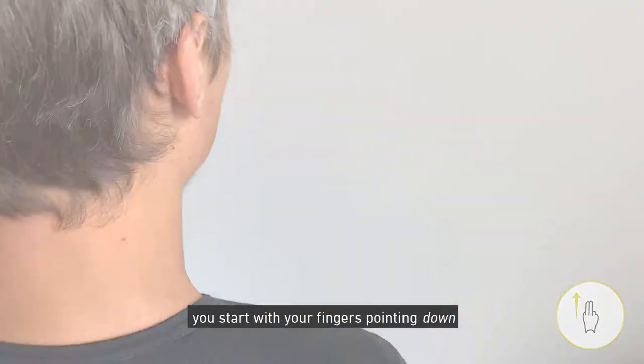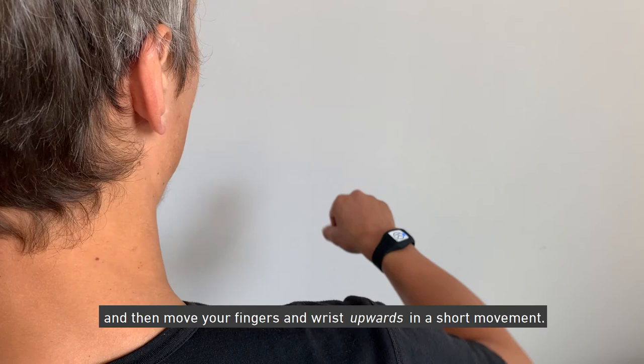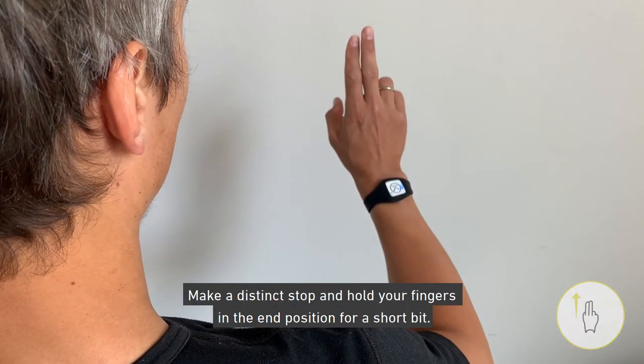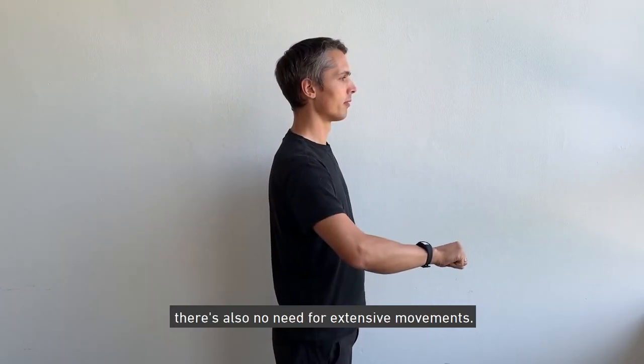When doing a swipe up, you start with your fingers pointing down and then move your fingers and wrist upwards in a short movement. Make a distinct stop and hold your hand in the end position for a short bit. The gesture should not be executed slowly, and there is also no need for extensive movements.